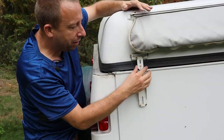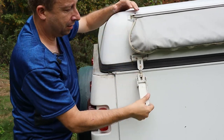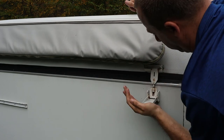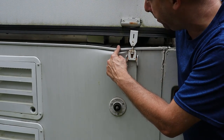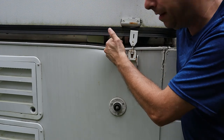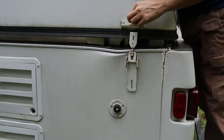Now that the top is down, I can engage these latches. I do always have a little trouble engaging this one latch because my camper is dented — one time when it was popped up, a branch from a tree fell and landed right here. So I've got to jump up on the bumper and kind of push down on this one to get it to engage.